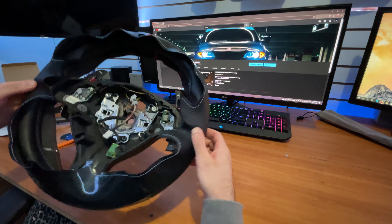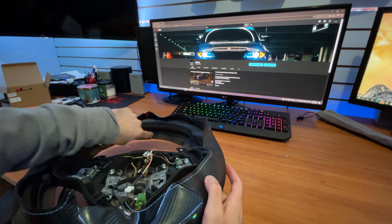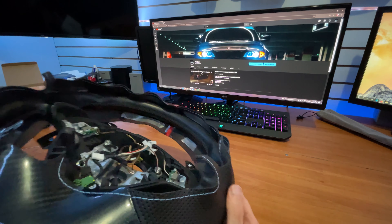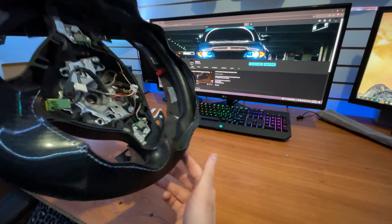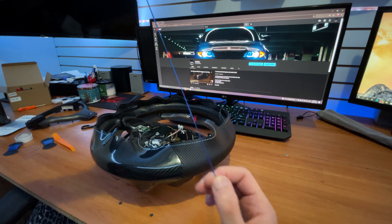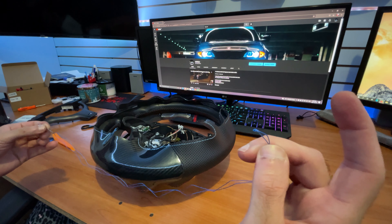Now that the wrap is laying over the steering wheel and you have a rough idea of placement, grab the double-sided tape from the packaging and place it on the inside of the wrap so it gets a nice grip on the steering wheel when you wrap it properly. I taped all around the inside of the wrap, then prepped my thread — about an arm's length, cut it, and double knotted the end so it hooks on nicely.